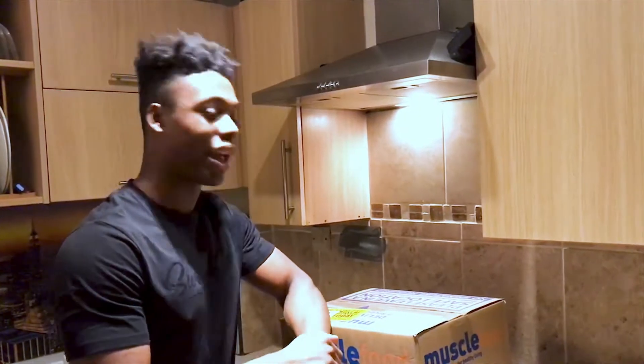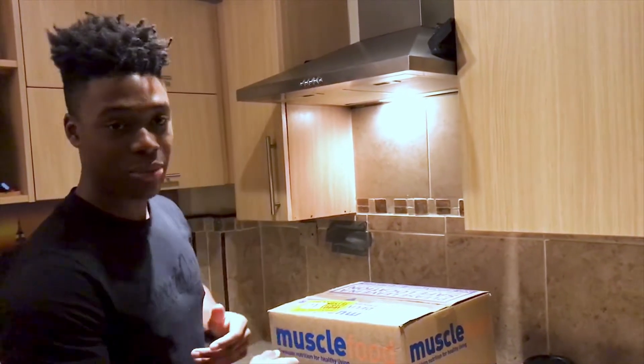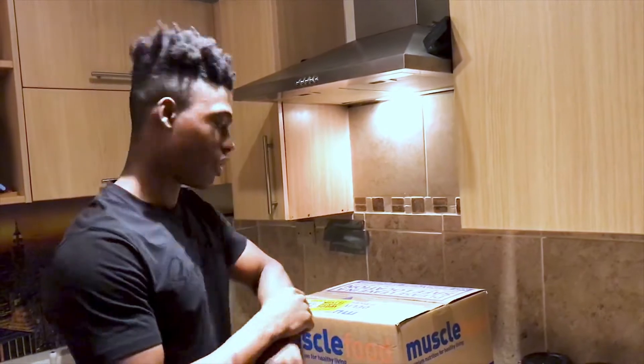What's going on YouTube, how are you? Having a good day? I ordered a Muscle Food New Year's resolution hamper — I don't know what's in it but I'm gonna take you guys through it. Let's get into it.